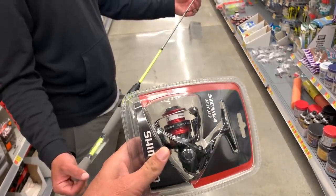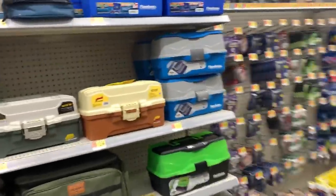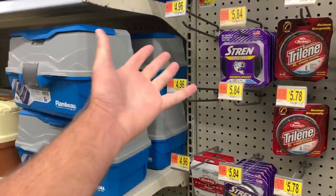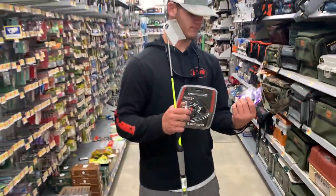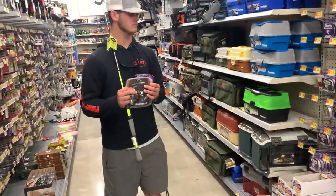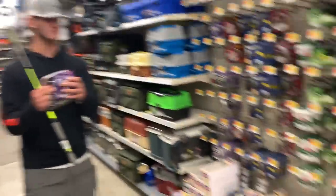It's about $60 for this combo but it's a good setup — you can do a lot of stuff with it. I want four pound mono line. I usually use the trout magnet brand line but they don't have it, so four pound mono works — there it is. I already have the trout magnets so we don't have to worry about those since they don't carry them. We got our stuff, let's go rig it up and hit the spillway.